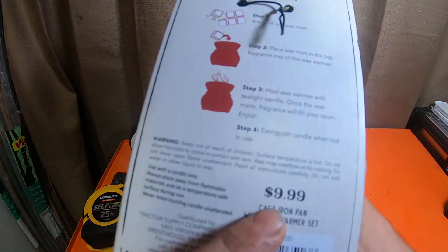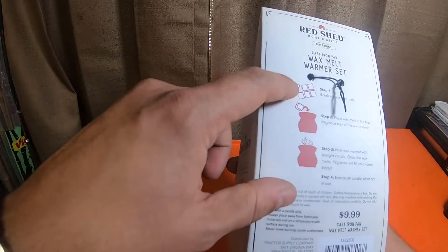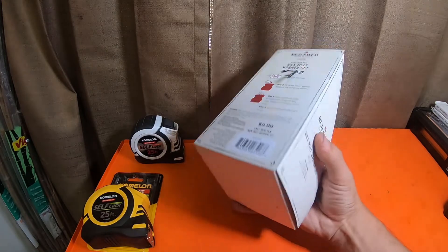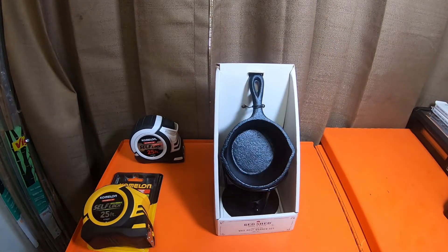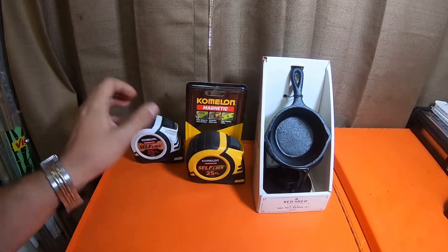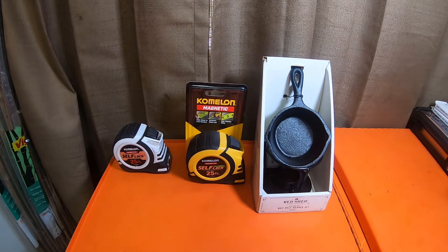My wife wanted the wax warmer so I told her to go ahead and grab it — it was $9.99, stamped right on the back. I actually have a bunch of wax cubes in the house and never really used them; they were just there when I bought the house a long time ago. It's an item my wife wanted, so I'm just putting it in the video — maybe she wants to make a video about it. Hope you guys have an awesome rest of your day. Please like, comment, subscribe, smush the bell notification icon for future updates, and check out my Amazon, Acme Tools, DJI, and Ohio Power Tools affiliate links. See you guys on the next video — peace.